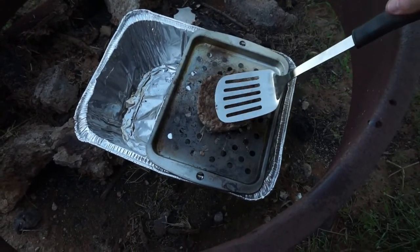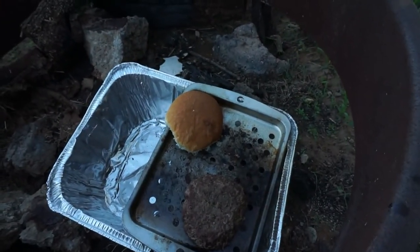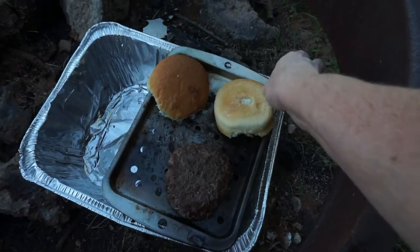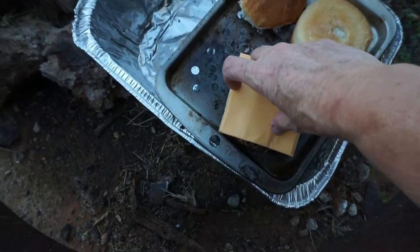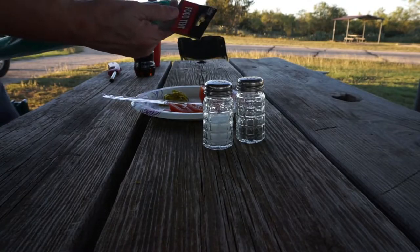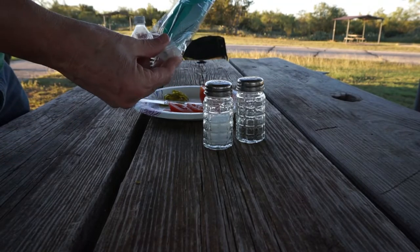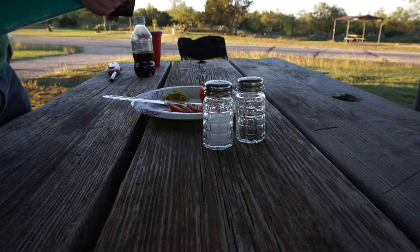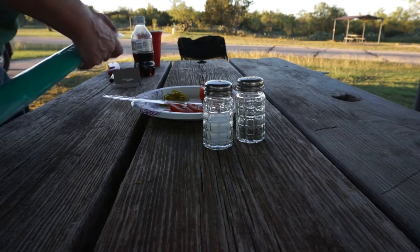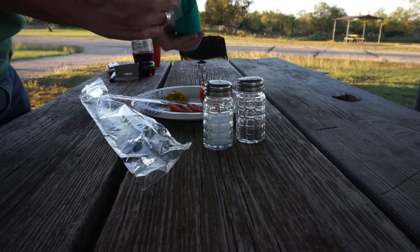That smells good. I'll put the bun on here and let it warm up a little bit, and some cheese. I was at the dollar store the other day and found this little food tent — let's see how that works to cover up your food while you're waiting so you don't get any little bugs.